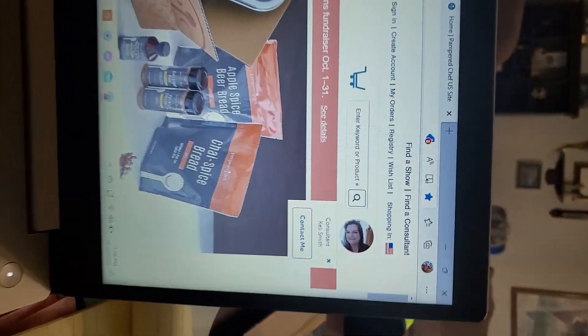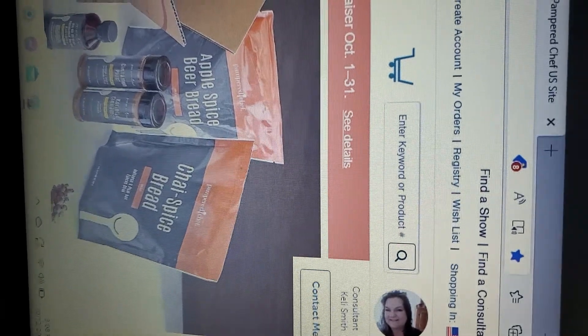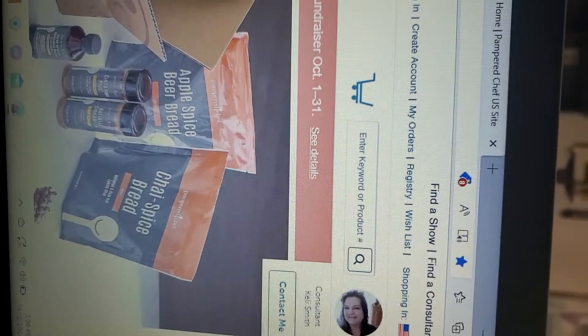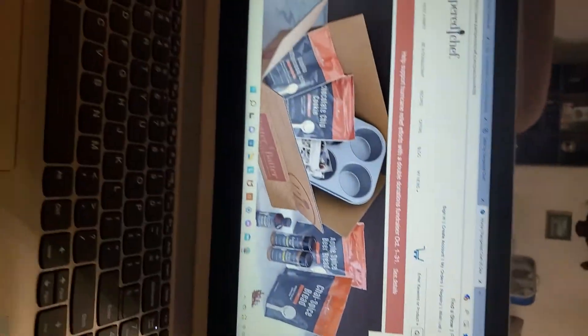You get there and it says 'enter a keyword.' That's what the page will look like — there I am sideways! You just enter the item number right there and it will come right up. Easy peasy.